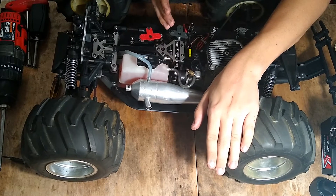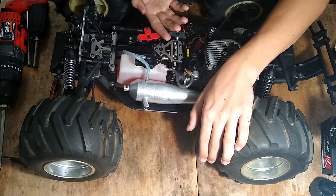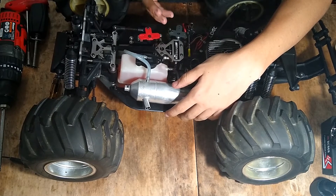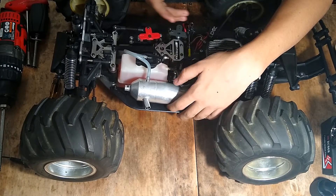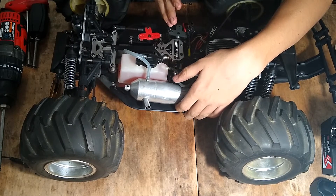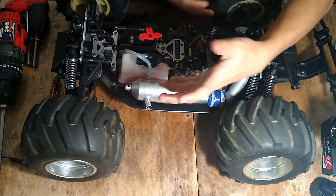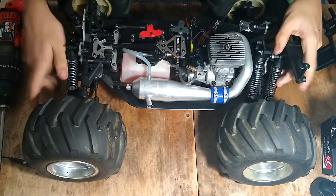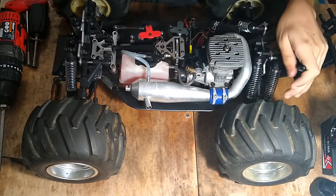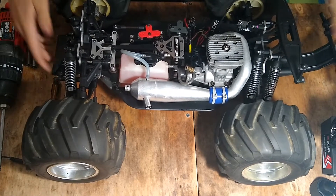It doesn't start — it seems like it doesn't prime. I'm not a noob; I've worked on probably almost 20 nitro trucks in the last two to three months. For some reason I just can't start this one. I haven't tried that hard though, because I need to work on the other trucks that are here.